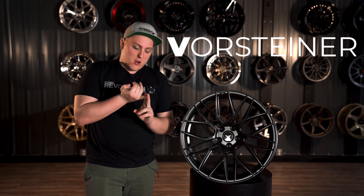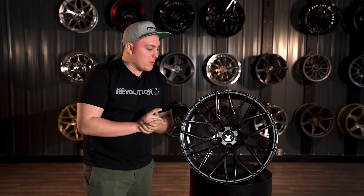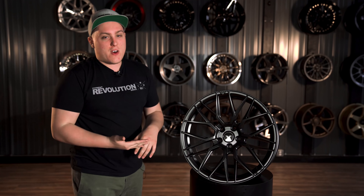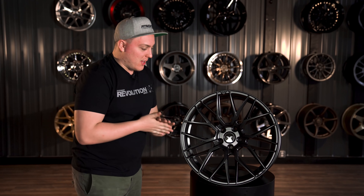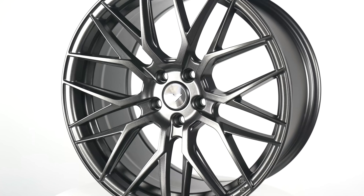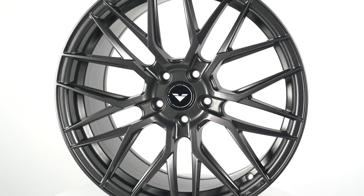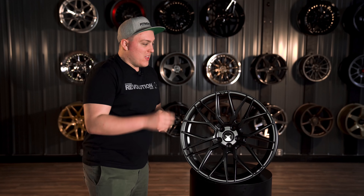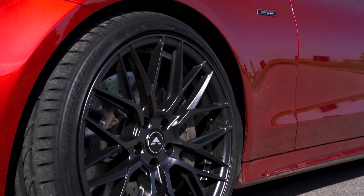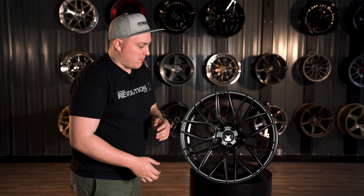V standing for Vorsteiner, FF for Float Forge, and 107 for the model number. Getting into a quick look at this wheel, we see a dual split five-spoke design. What they did is they took some classic styling from the 70s and 80s with the Euro styling, and made it kind of like the halfway point between a multi-spoke and a mesh design with that split five-spoke design.